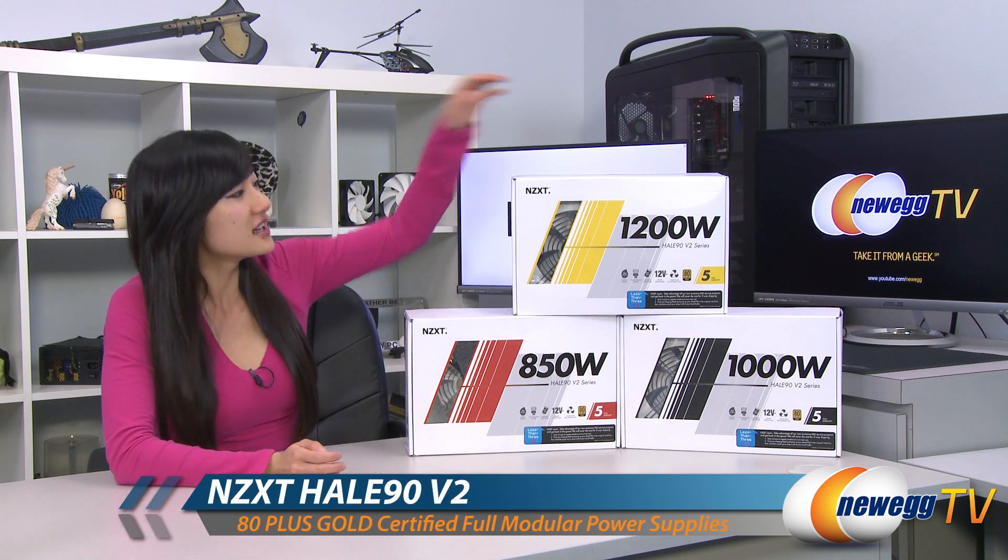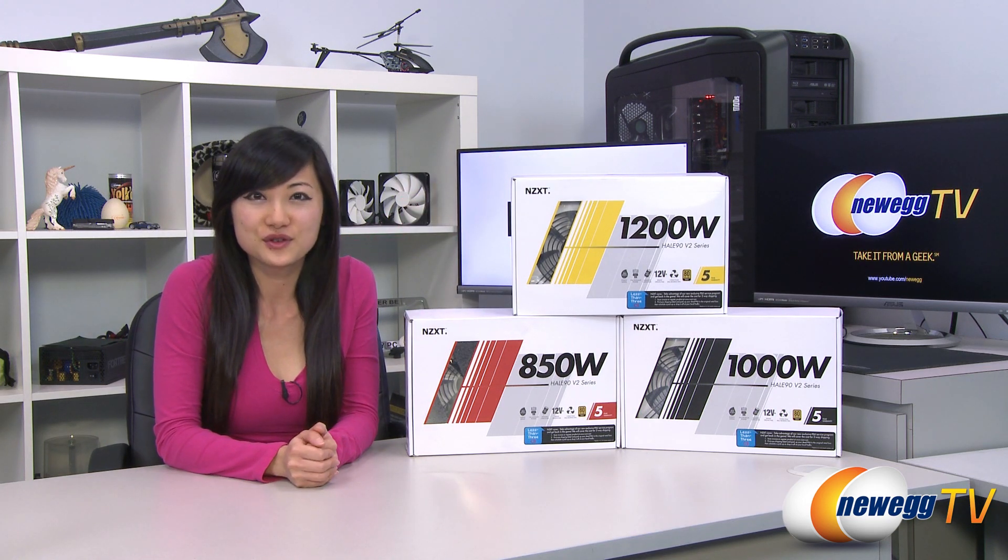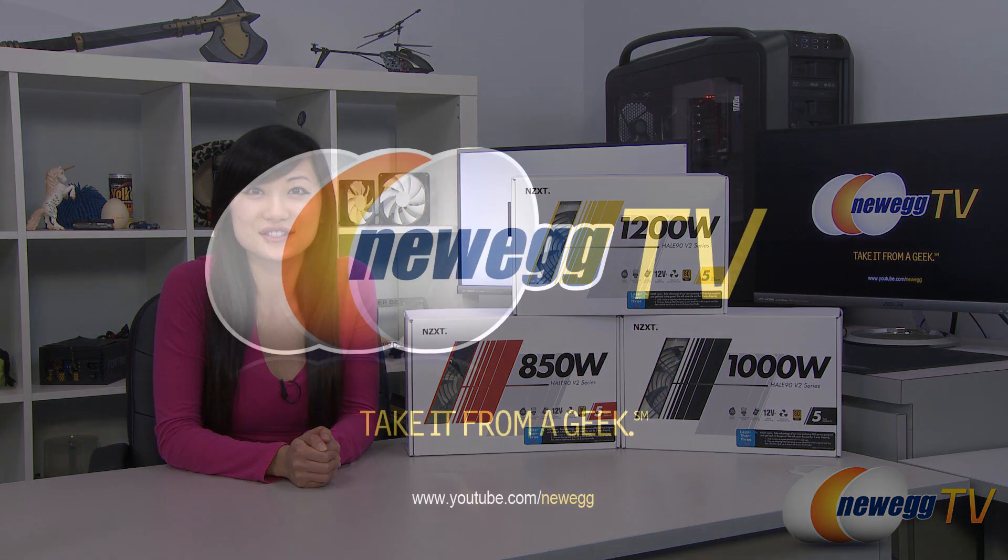That wraps up our overview on these NZXT Hale 90 V2 series power supplies. I'm Joanne, and if you enjoyed this video be sure to subscribe to our Newegg YouTube channel. Thanks for watching Newegg TV and we'll see you next time.